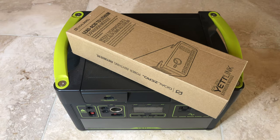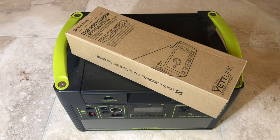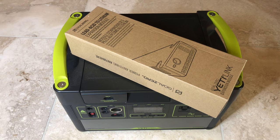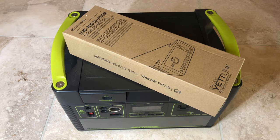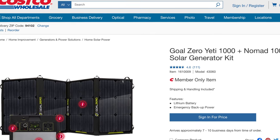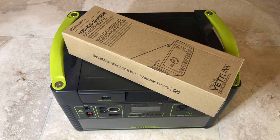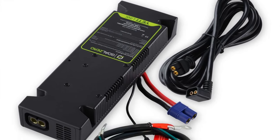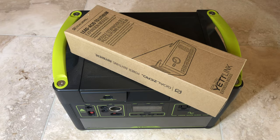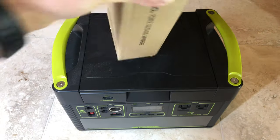Today I'm going to show you how to install the Goal Zero Yeti Link Expansion Module. I purchased this as a kit directly from Goal Zero, and I have a Yeti 1000 that I purchased from Costco. The reason I'm adding this Yeti Link is to connect it to my car so that the Yeti 1000 gets charged through the alternator, giving me faster and direct charge time to power the fridge I have in my car. Let's get started by opening the box.